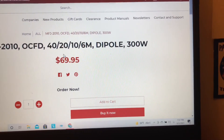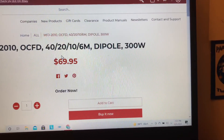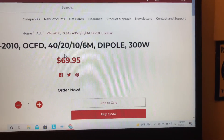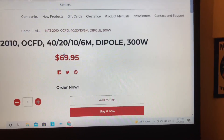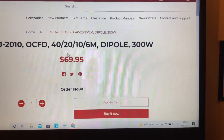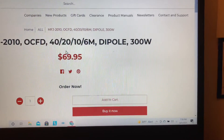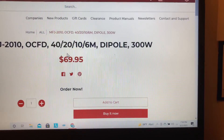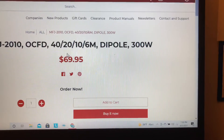On 40 meters I was getting SWRs around 1.8 to about 2.3, which isn't too bad without the tuner. If you need a tuner, I suggest you use it — either the one inside your radio, which for me is the FT-991 Alpha, or an external one. MFJ sells plenty of them, automatic and manuals. So on 40 meters it was doing good.